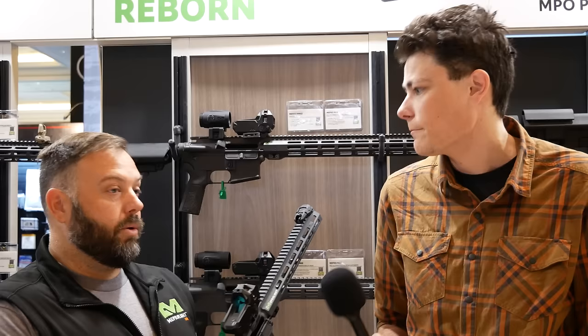Do you have a price point and availability on these already? Yes, both reticles are available now. MSRP pricing is looking at $449. Awesome — thanks everybody for watching. Stay tuned to TFB TV and TFB TV Showtime — both channels have all of our SHOT Show coverage. We'll see you guys around.